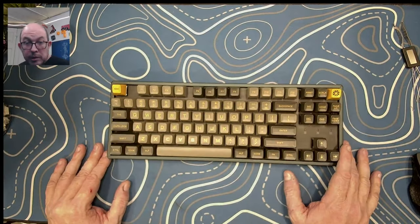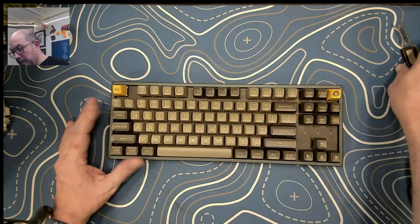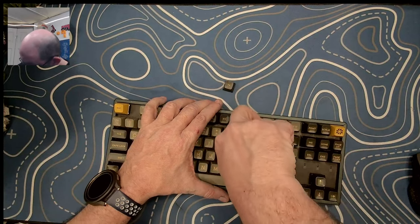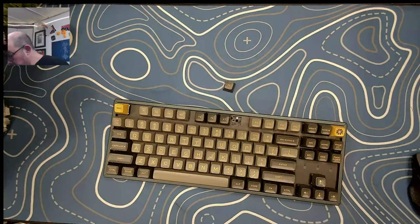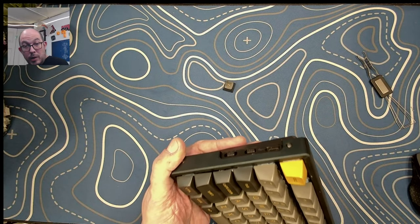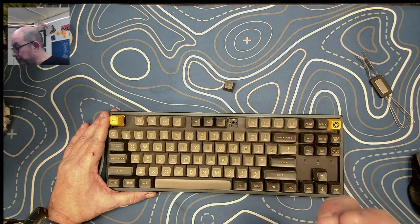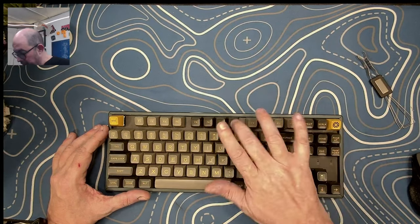I would not buy one new in 2022, but if you find one used at a good price it's worthwhile. It has a very nice PCB — the K-series is not only wired but also Bluetooth, and they have a Windows and Mac mode switch. They're three and five-pin compatible so any switch is going to work in there. I've done very minimal modifications to this one.